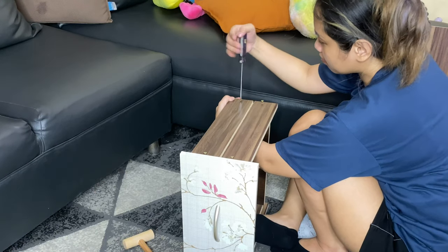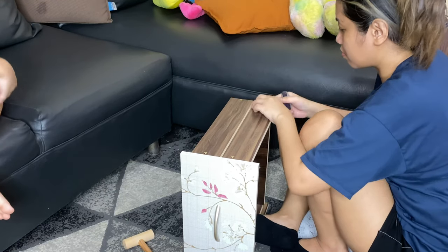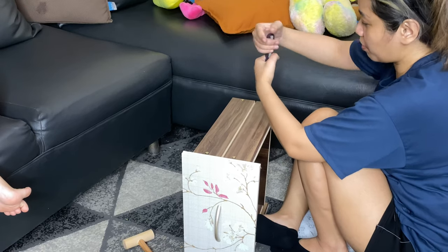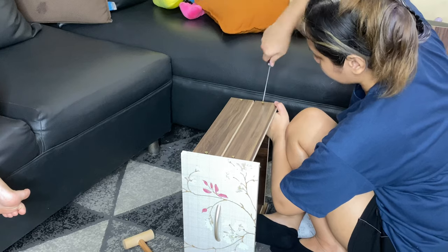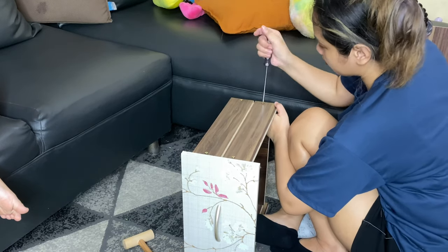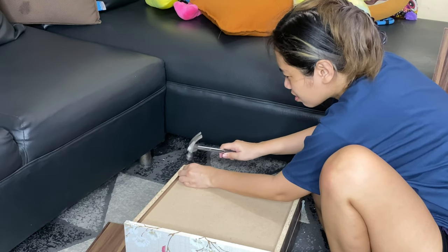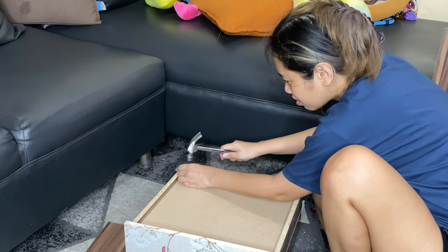As of this voiceover recording my right hand is actually still really sore from all that twisting and turning of the screwdriver — making sure that the screws are really tight. And more hammering of course; here I'm nailing down the bottom of the drawer.